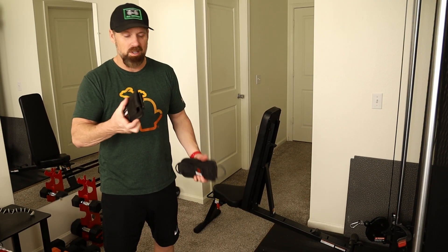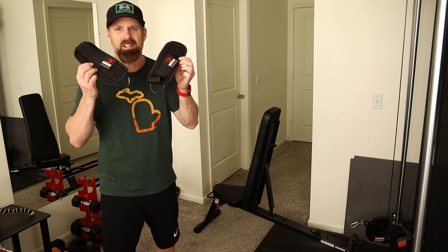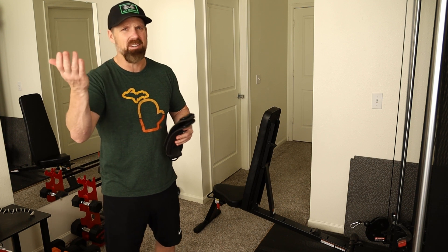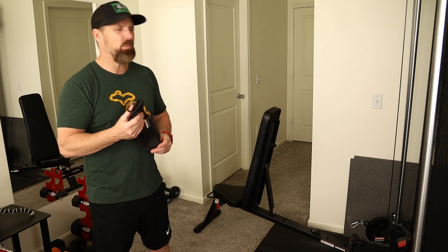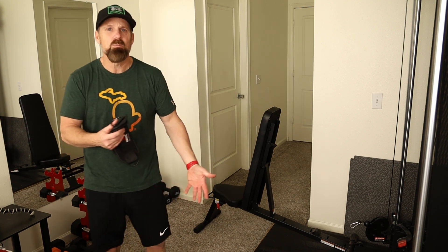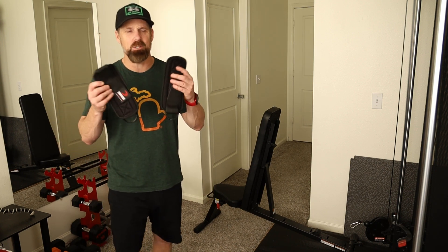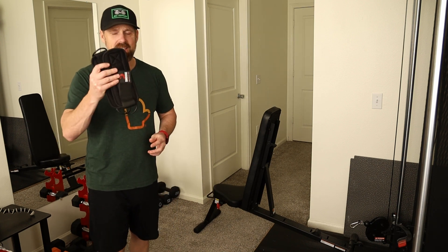This machine came with one leg strap, but I suggest buying more - I got these for about $10. I have a link in the description, or any brand on Amazon will work. That way, when you switch to the other leg, you don't have to unvelcro and put a new one on each time. It's easier and goes much faster to just have two.